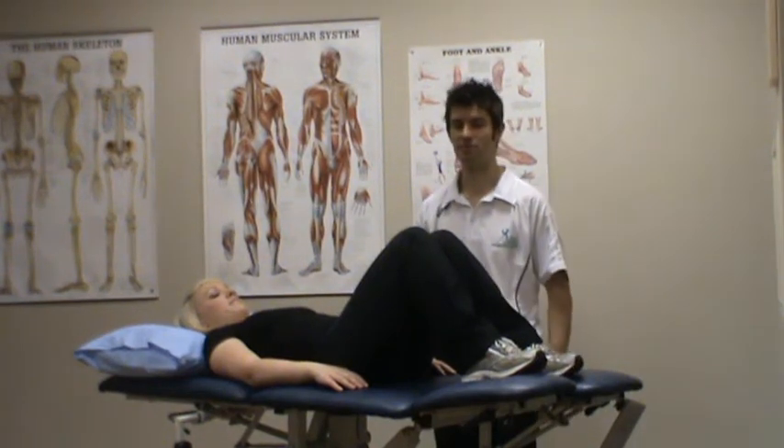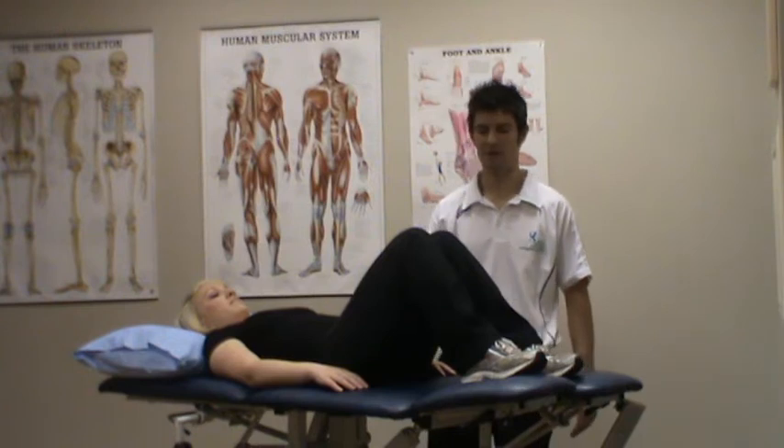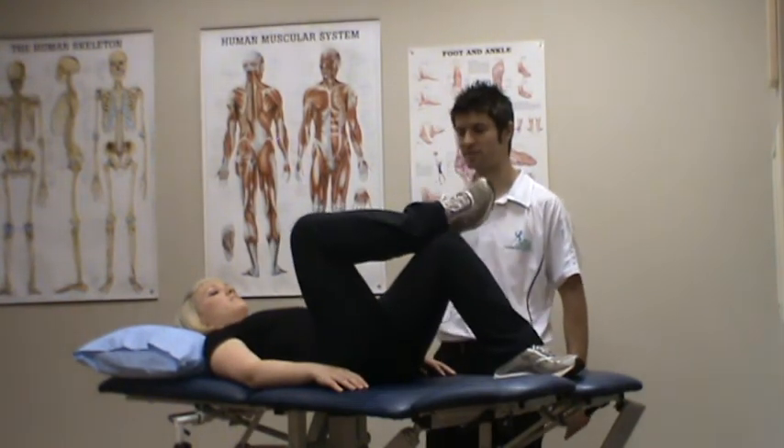Here we have a nice exercise for some hip mobility. We start with the knees bent. What we want Karen to do now is get her right foot onto the left knee, like a cross-leg position.